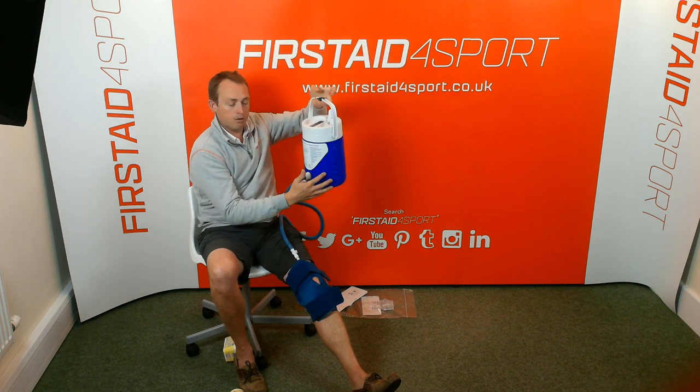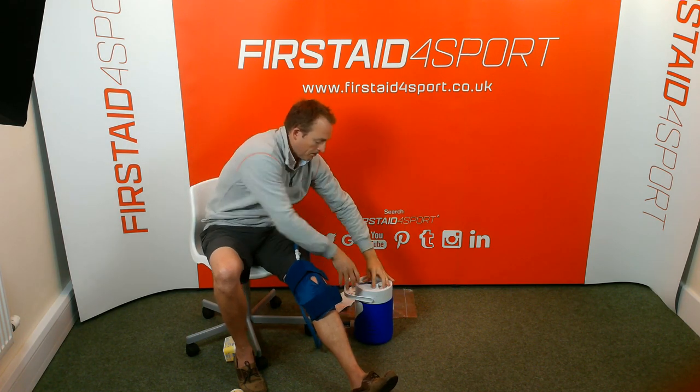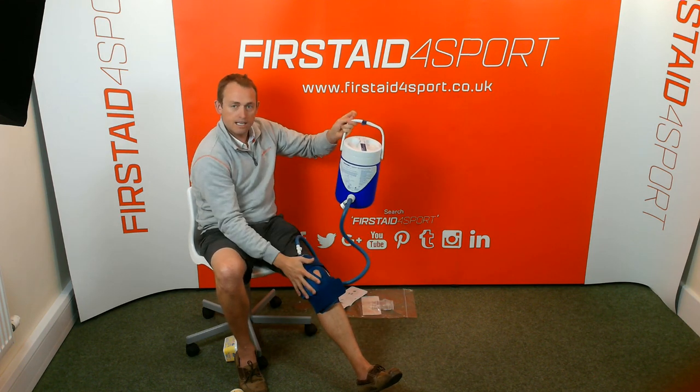The biggest trick with the cryo cooler system is the blocks of ice. If you can do that, it will give you really good cold compression for ages. So that's the gravity cryo cuff and the knee cuff.